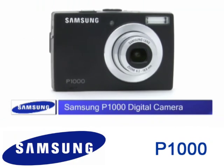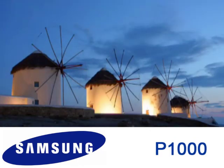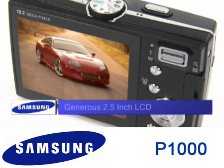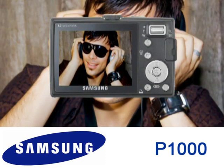This 10.2 megapixel Samsung P1000 features three times optical zoom and 14 scene modes so you can always get the perfect shot. The generous 2.5 inch LCD screen adapts to the light conditions, increasing visibility in bright light and decreasing brightness when indoors to save battery life.